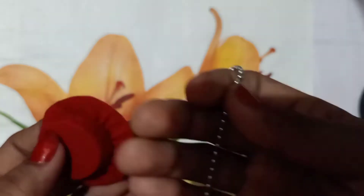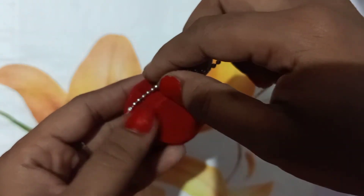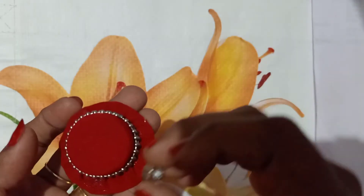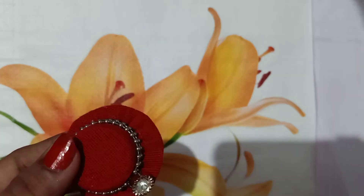We are now decorating. I will cut this chain in round, then put the hair clip on the bottom, and put the stone on the top. I'm going to put it on the clip.